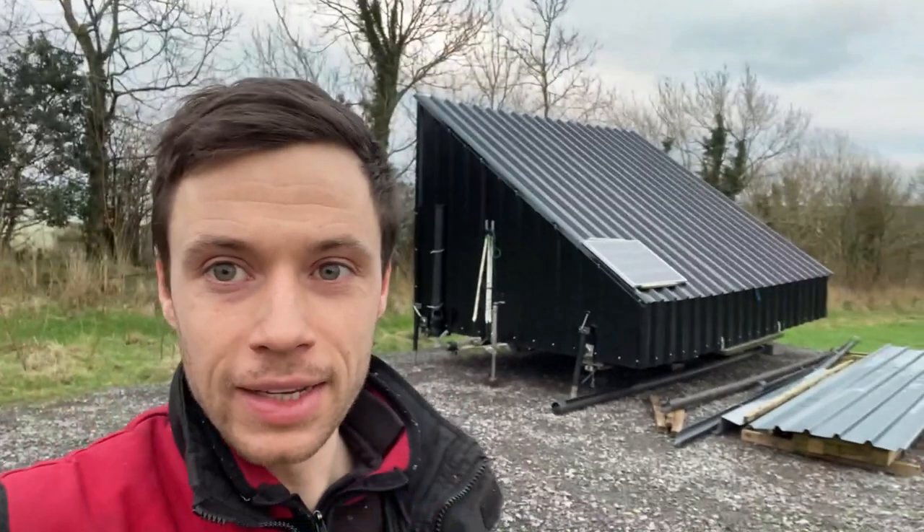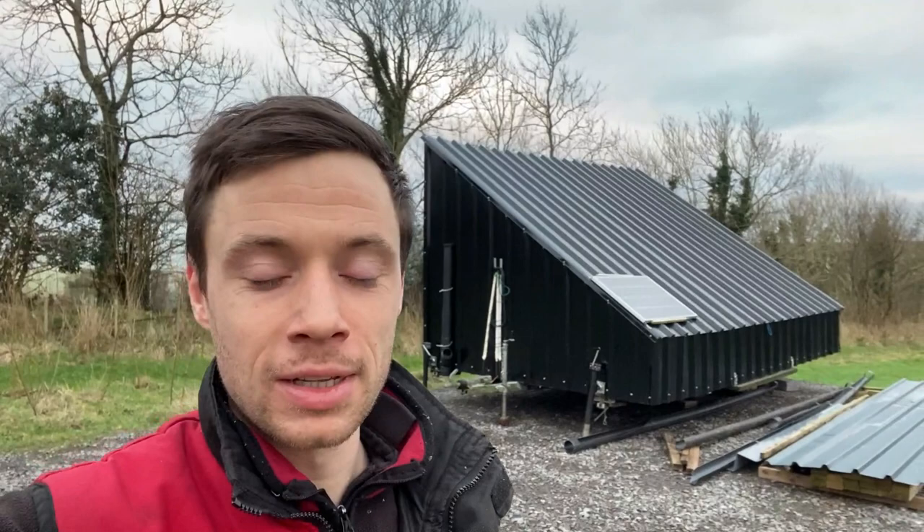Hi guys, welcome back to another video. This video is going to be about our eggmobile build. Originally I had planned to do a training on this, but I've been so busy, and I also thought it would be nice to put this out there so other people can follow it. You can see behind me one of our original style eggmobiles. I've designed a new Heather Hull Farm eggmobile and I'm going to take you on that journey.